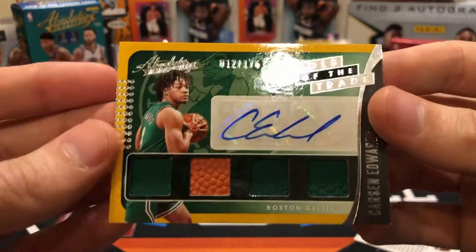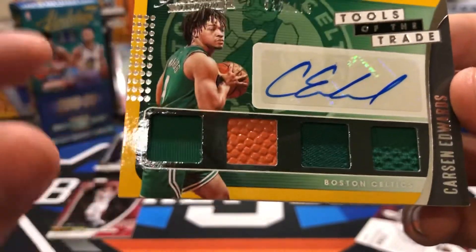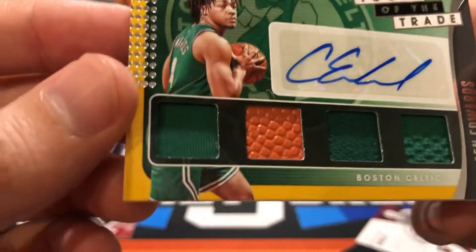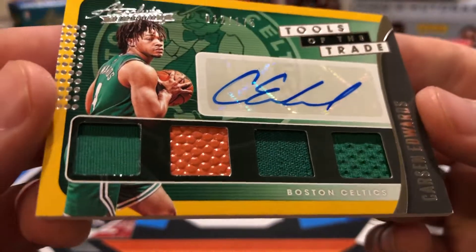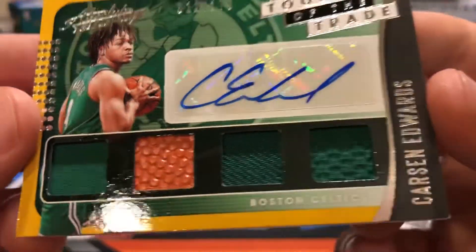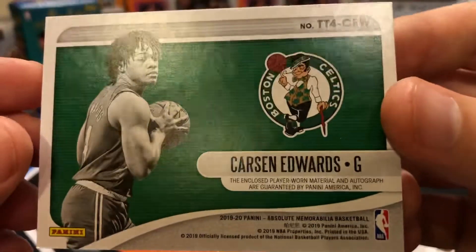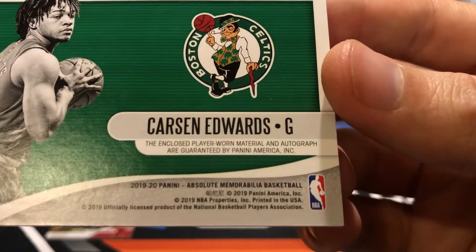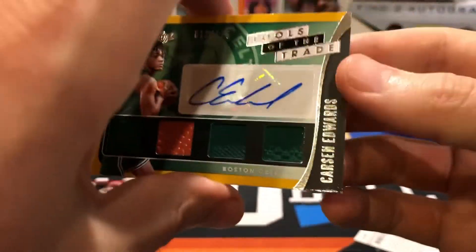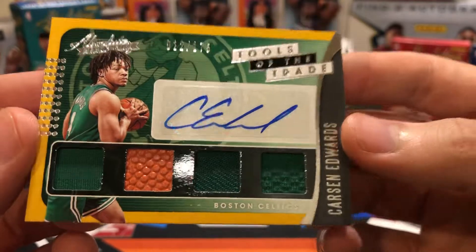Carson Edwards — it's a sticker auto, not on-card. Numbered to 175. There's a piece of basketball and three jersey pieces, though no patches — all single color green. On the back it says 'player-worn material and autograph,' so this one actually does have a legit autograph on it, unlike the Jalen Noel where they had to black it out.